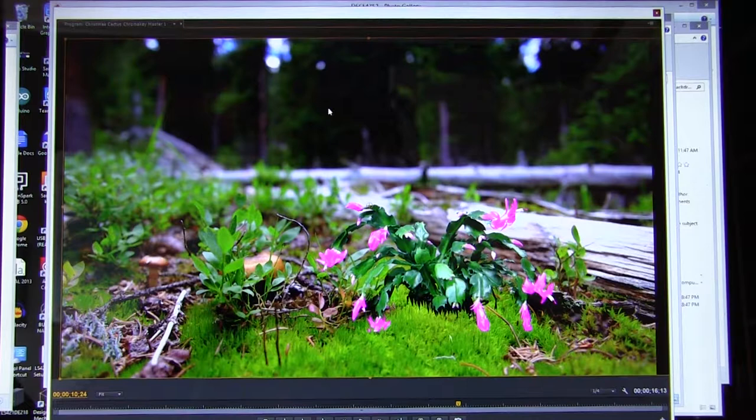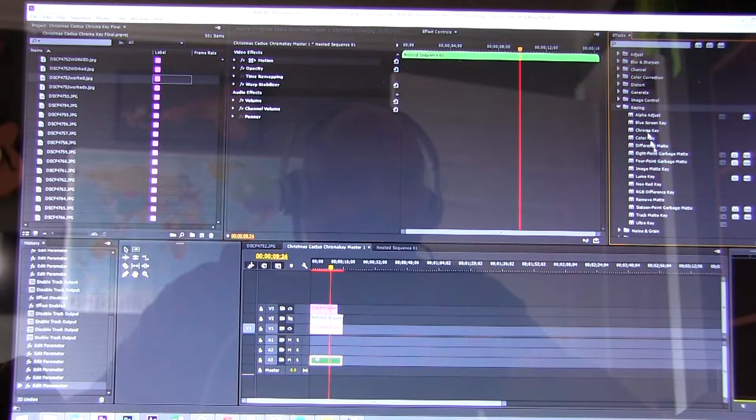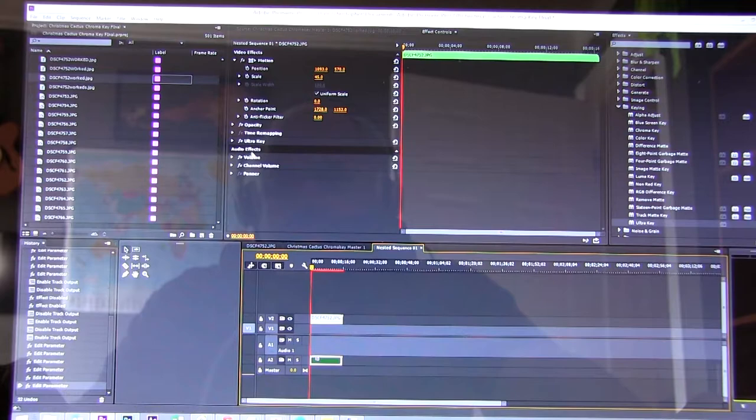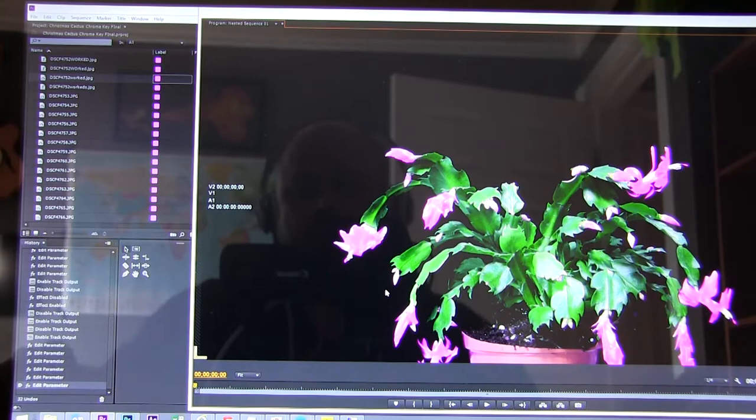I hope you kind of see how the chroma key process on this works. This was not intended to be a tutorial — it only took me a few minutes to figure this out myself, so I think if you wanted to try this it's not going to be a very difficult thing to learn. All I did was get the file, grab into the keying, go to Ultra Key, drag that in, and then just work on the sliders until I got the results I was looking for. It worked pretty good. Thanks for watching, and keep tuned — I'll be putting more of these out.